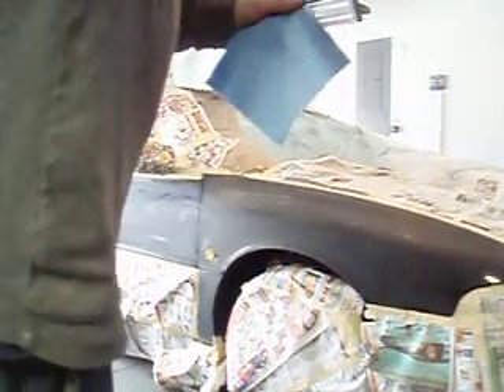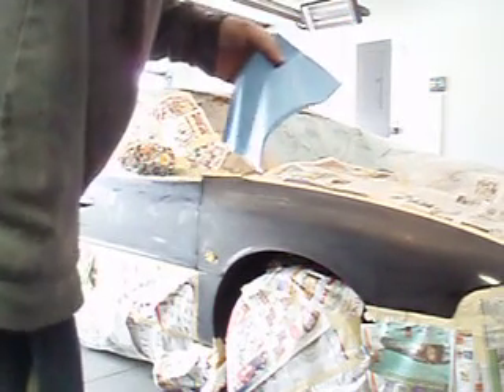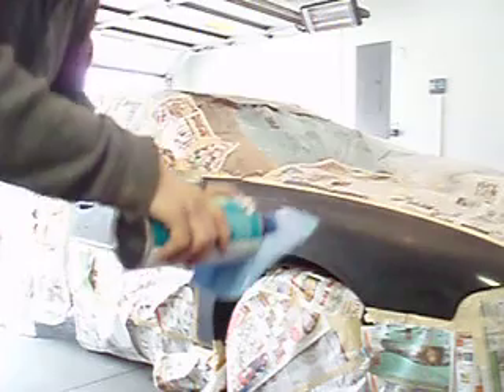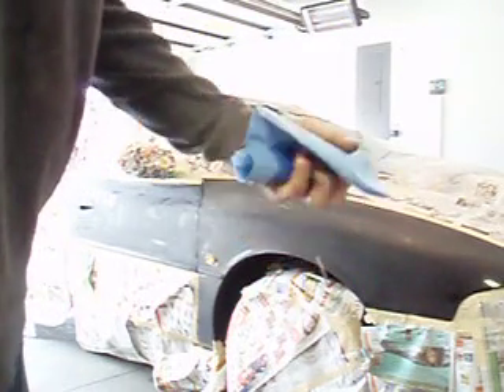Go ahead and use some prep-all. This stuff goes a long way — a bottle is about $8.99, so a little bit is all you need. You don't want to put too much because you're wasting it. Of course you wear gloves and all that — of course, I'm not.